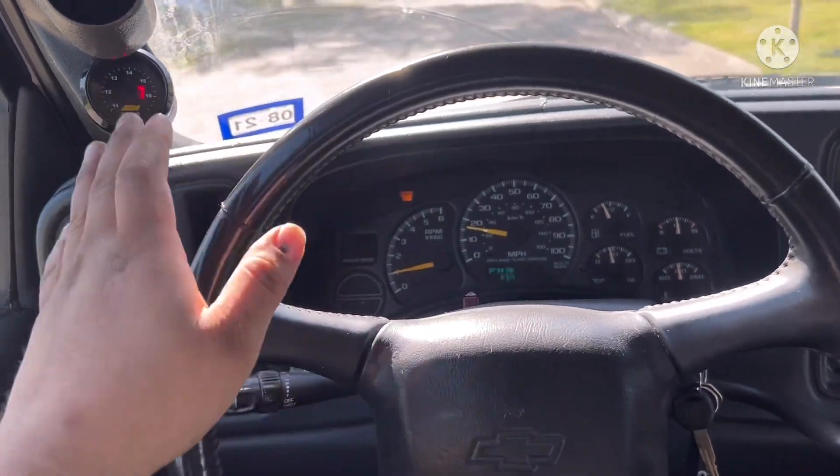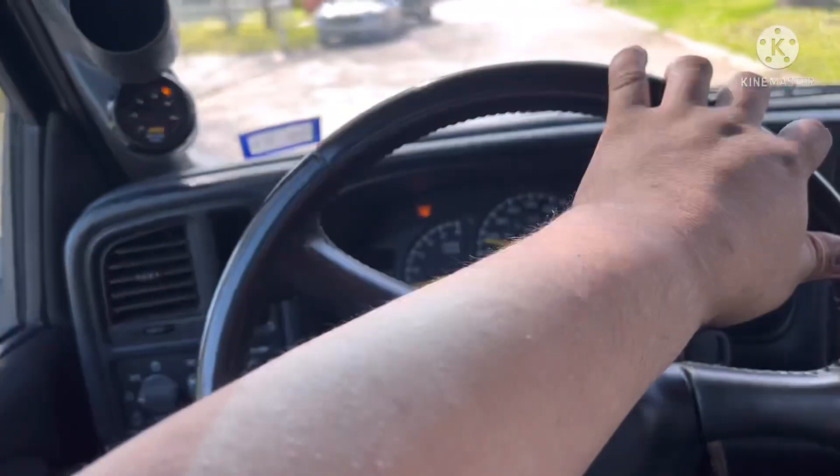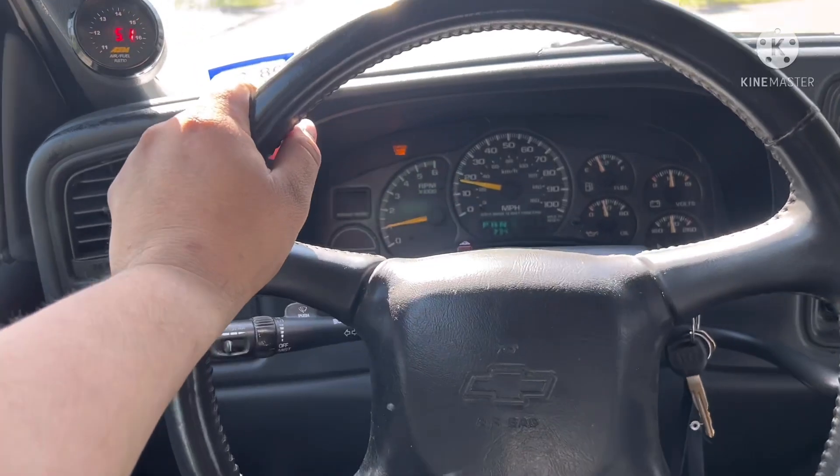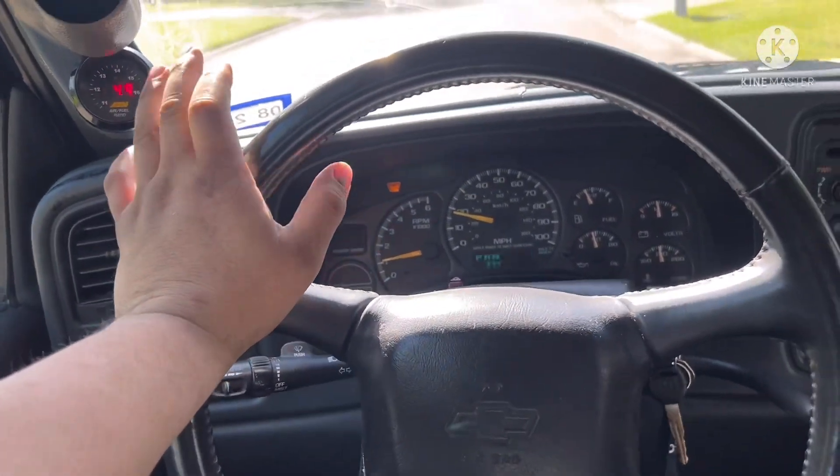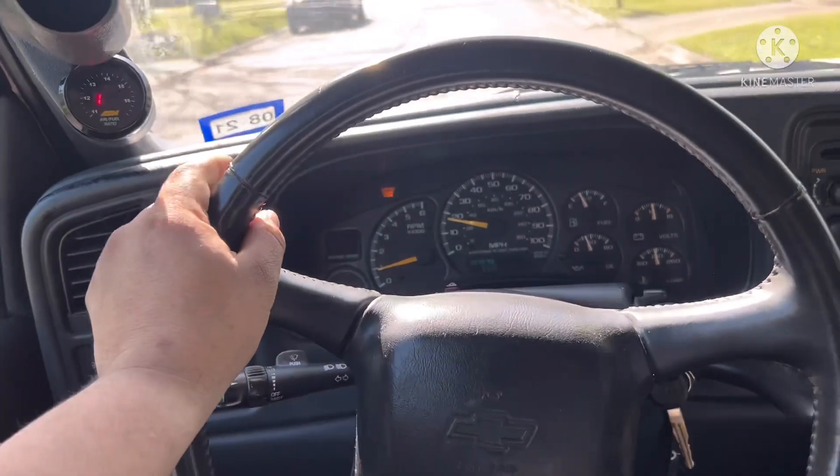Your part throttle and cruising stuff should always remain at stoichiometric, around 14.7, depending on what fuel you have. But your wide open throttle stuff - you actually save fuel in wide open throttle mode because it's so rich from the factory. Right now I'm heading out to my favorite spot to make a pull on the factory settings. We're going to look at the factory delivered torque. HP Tuners displays it - it's not 100% accurate, but it's a tool to measure before and after. I also have a Draggy app for quarter mile times. What we're going to look at is the very conservative timing and very rich factory fuel settings.